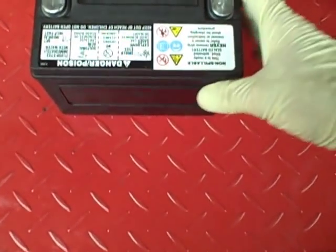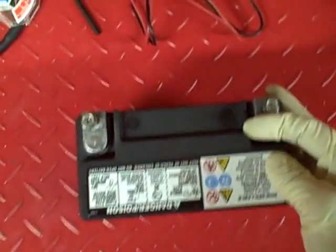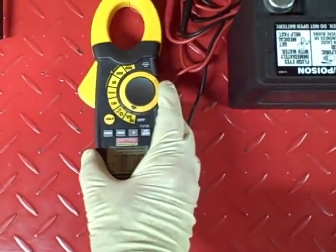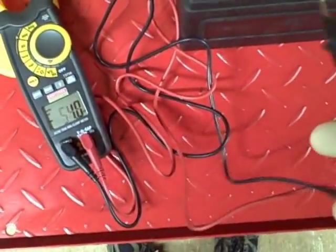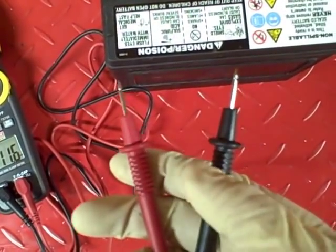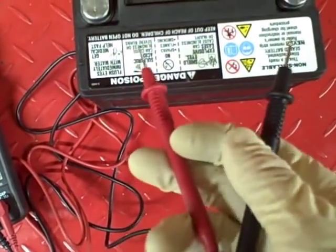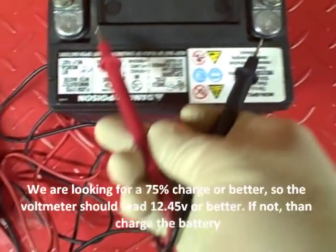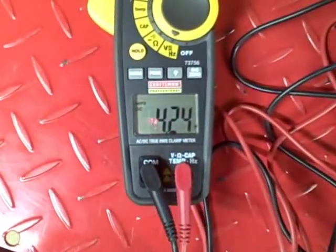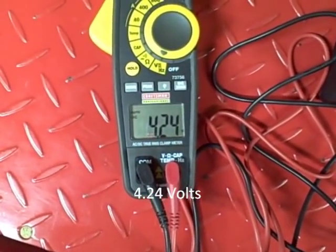Since the battery I'm using is a maintenance-free AGM battery, I don't have any fluid to check with a hydrometer. My only choice to check the state of charge is to use a voltmeter. You want to make sure you put the red lead on the positive and black on the negative. If you cross them you'll just get a negative number, but the magnitude will be the same. For this battery I'm getting a reading of 4.24 volts, which is definitely discharged. So I need to charge this battery.